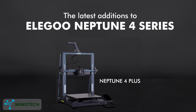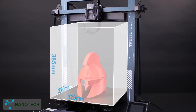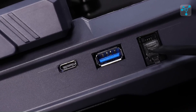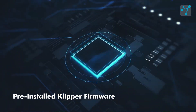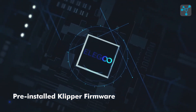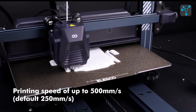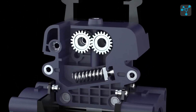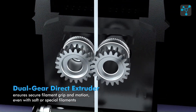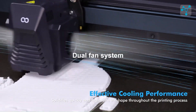Our next item is the Elegoo Neptune 4 Plus 3D printer, built for precision and speed. It offers a large build volume of 320 x 320 x 385 mm, ideal for bigger projects, and comes pre-installed with Klipper for enhanced control and performance. The Neptune 4 Plus reaches speeds of up to 500 mm per second with an impressive acceleration of 12,000 mm per second squared. 121-point auto-bed leveling ensures easy setup every time, while the high-speed direct-drive extruder with dual-gear feeding reaches temperatures up to 300 degrees Celsius, allowing for use of various types of materials.